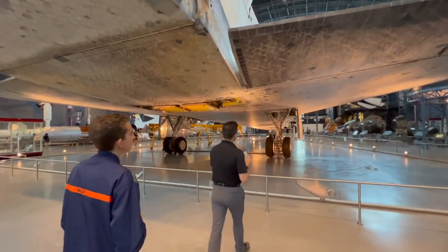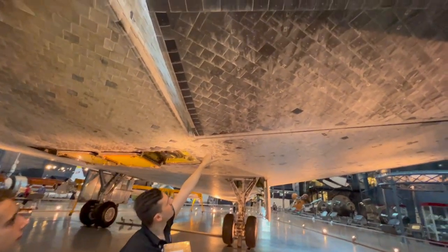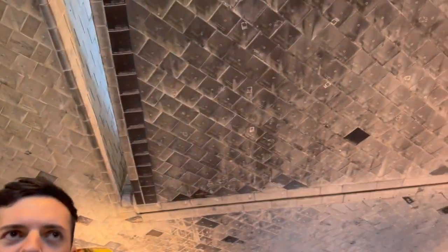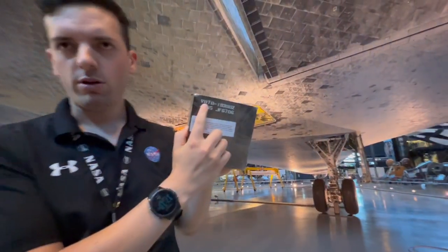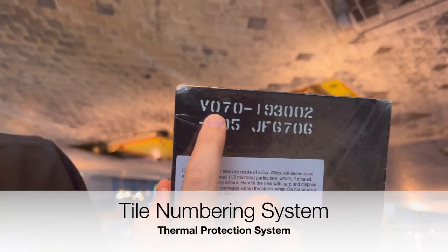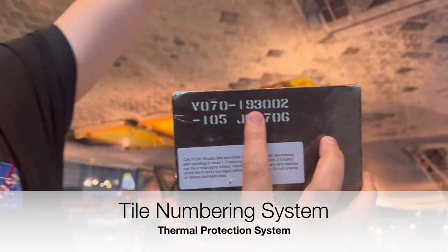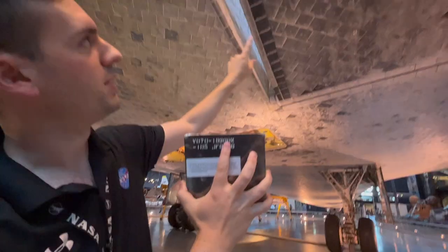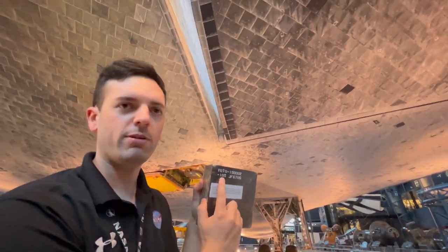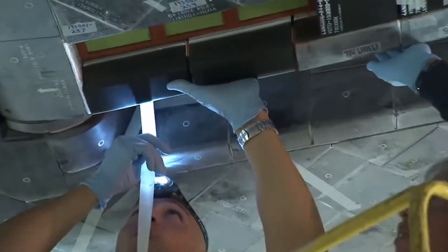This tile in particular fits in a space about right there. The code V070 refers to flight-ready — it's ready for the space shuttle, not a test or scrap piece. 193 tells me it goes in this general section, 002 pinpoints a smaller section, and 105 is the actual tile location. This tile is about two and a half inches thick, which is about the average thickness.